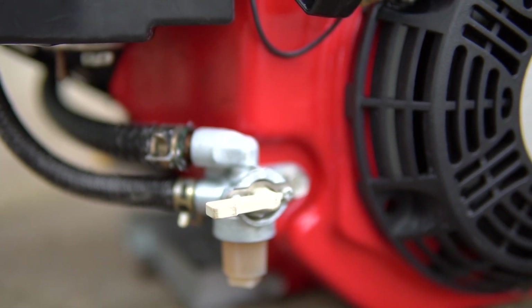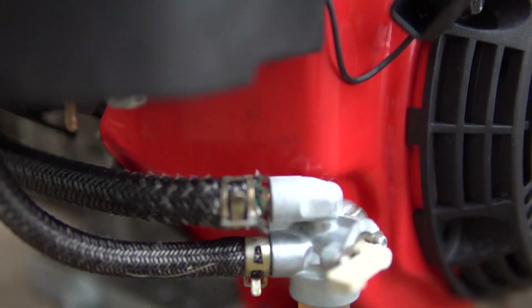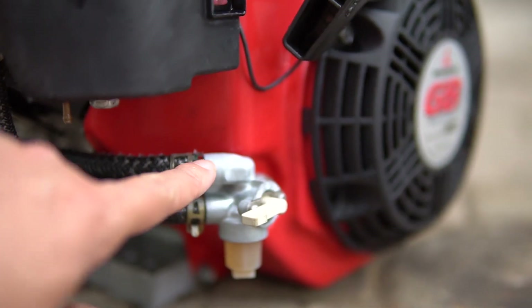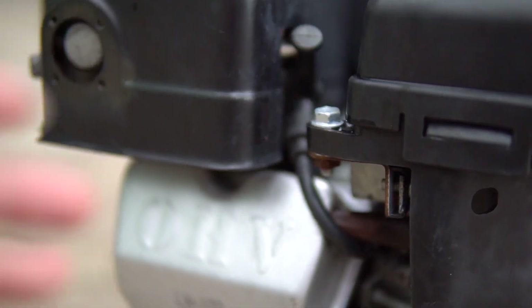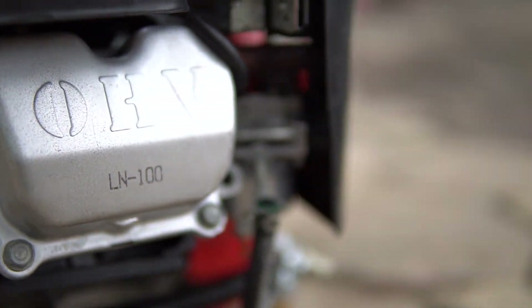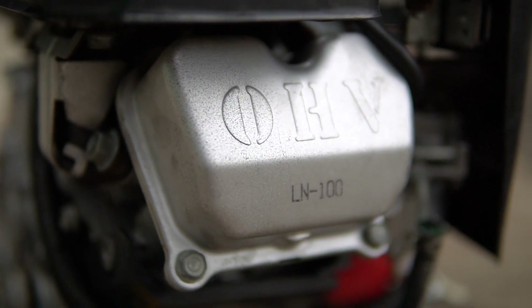Các bạn có thể thấy khóa xăng này còn gần như mới luôn. Thường những cái khóa xăng này rất hay bị gãy. Do cái thiết kế của Mitsubishi là khóa xăng ngoài, còn đối với những dòng máy Honda thì khóa xăng đi kèm với chế luôn. Các bạn có thể thấy bên hông này, nắp sức tạo OHV gần như mới tinh luôn, không có vết lượng gì.